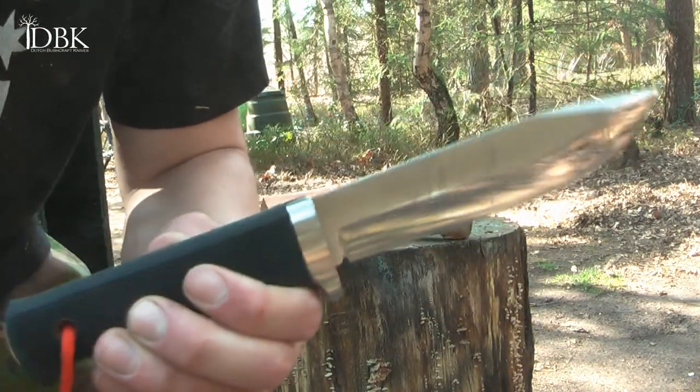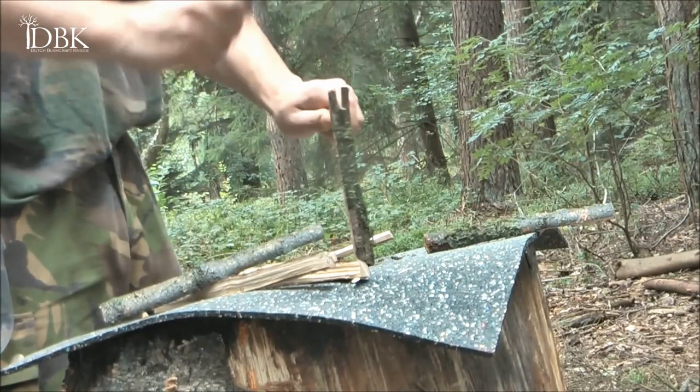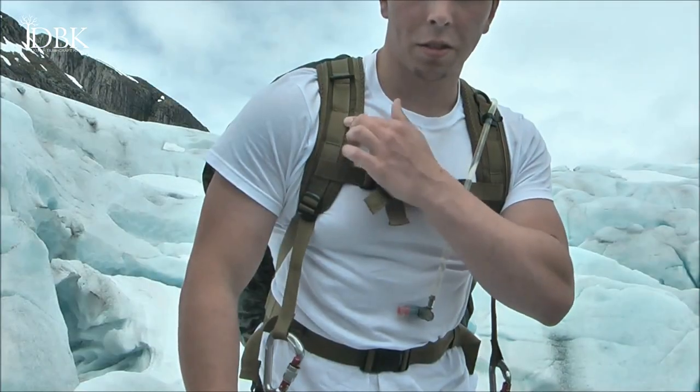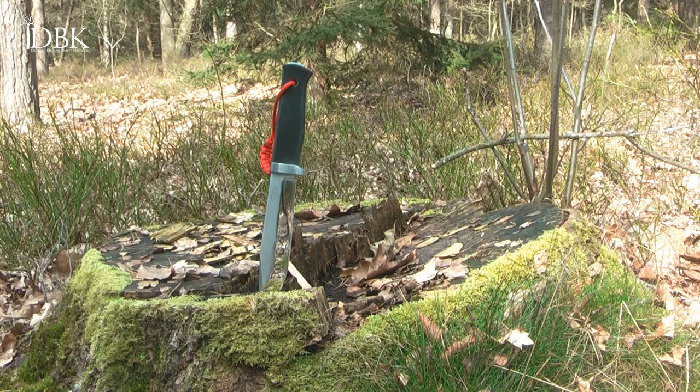Maybe one of the best survival knives in the world at this moment — the A1 Pro. Hello YouTube, DutchBushcraftKnives here.